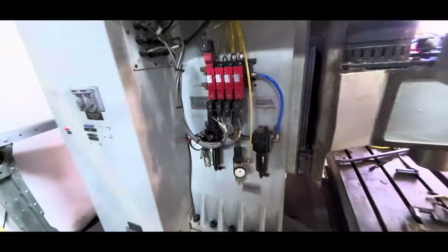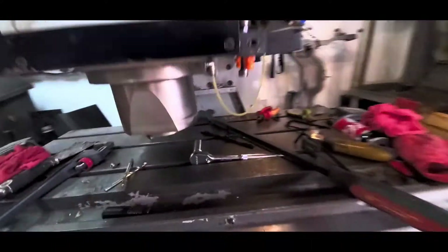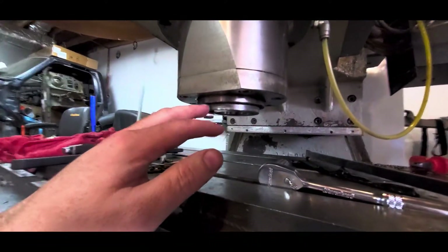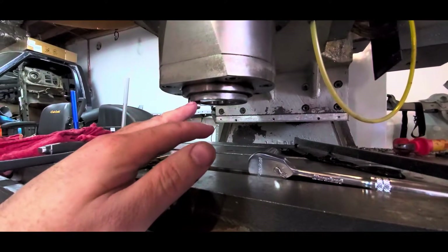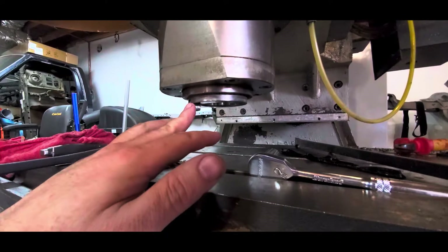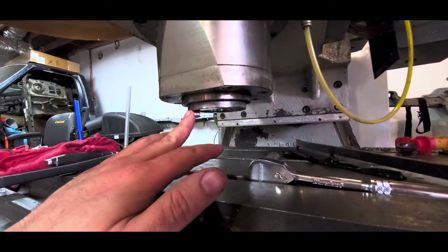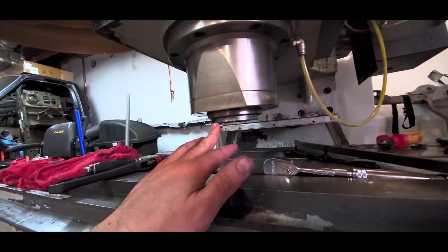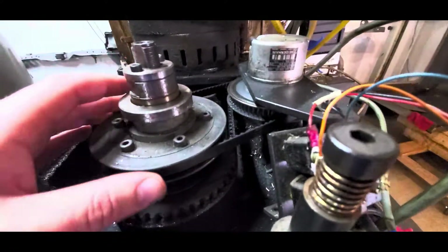What that does is it puts positive pressure on the spindle down through here, providing a constant flow of air coming out so that none of the crap from machining gets up and kills your spindle bearings. It's quite a neat idea — whether it works or not I don't know, but I guess it does. This spindle seems fine.